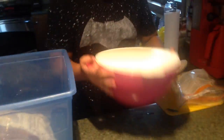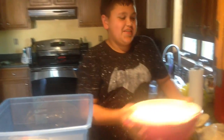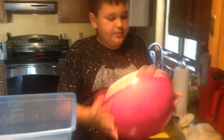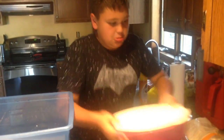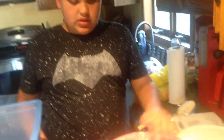There we go. What you want to do, you want to shake them up. Once you're done, check on them. They're not battered enough. They look pretty battered to me. Not battered in the sense of beat up, but battered with food.